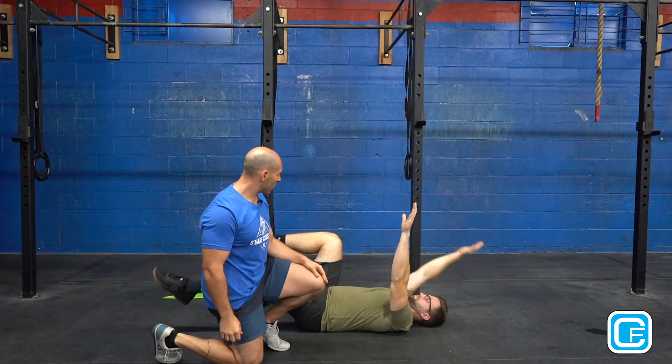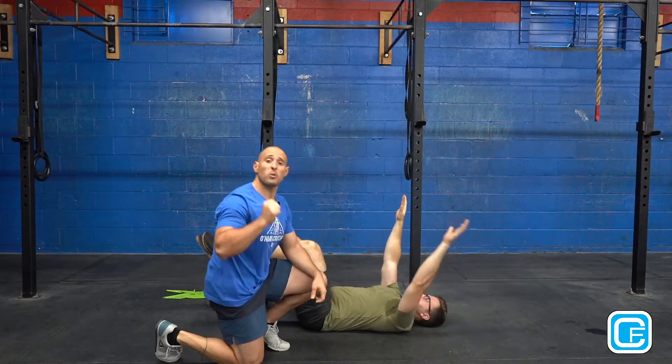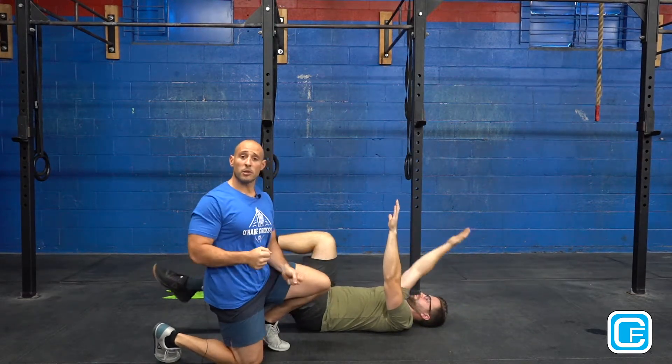Hold it for a second and come back up, switch sides. This is going to turn all this area on for Zach so when he's pressing overhead his belly is going to be turned on and ready to go.